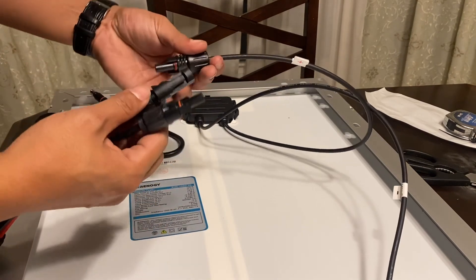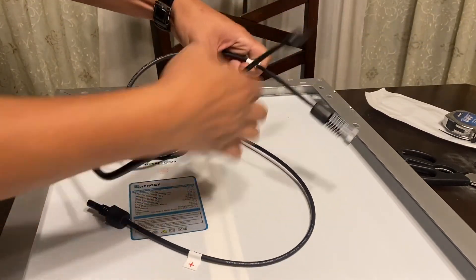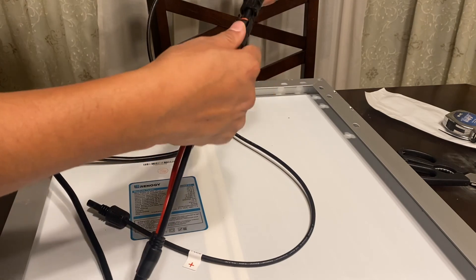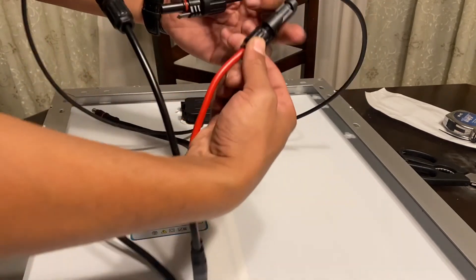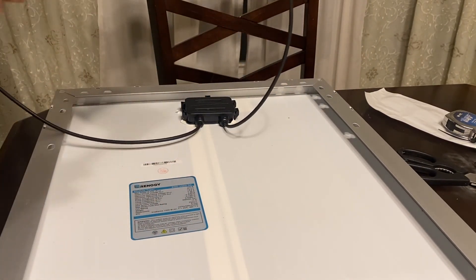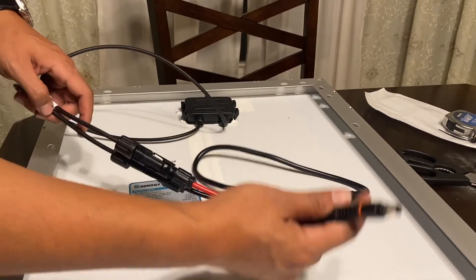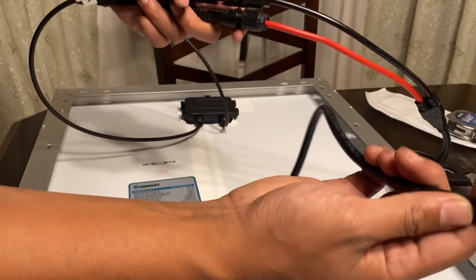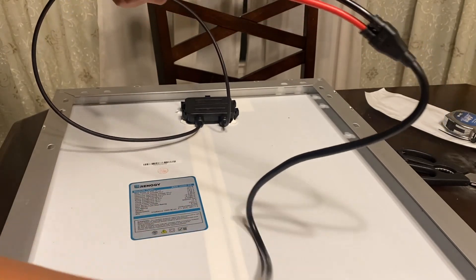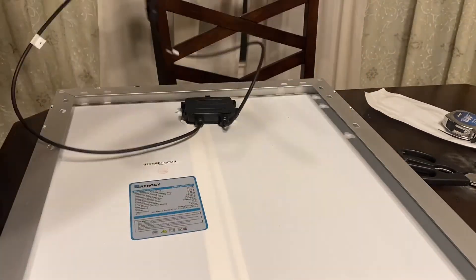The wiring is pretty straightforward — negative goes to black and positive goes to red. The adapter converts this panel's connector to the same style port used by the Jackery. It should be the same exact plug for the Jackery 240, 500, and 1000. The wiring that came with the panel is not very long.